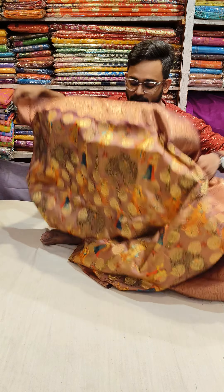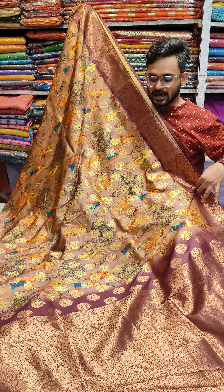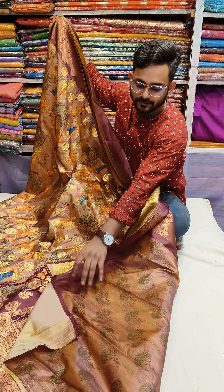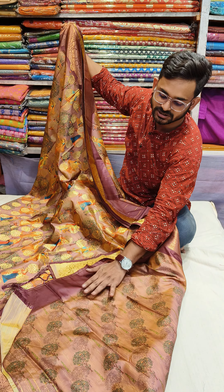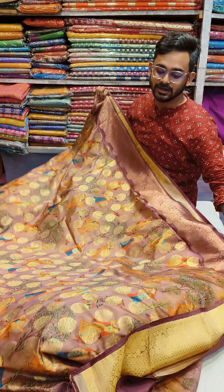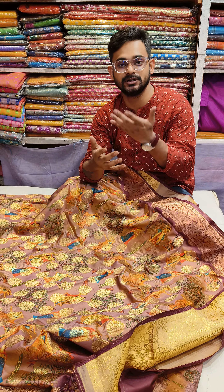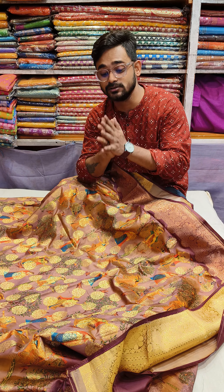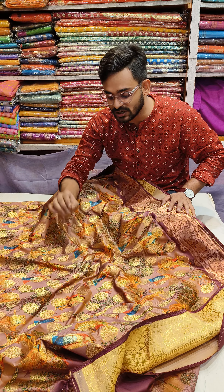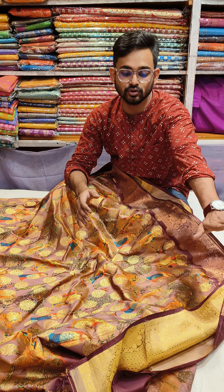The price range of the product will be visible. This is the whole character look. This one will be the lavenderish purple color. This is the metallic tissue color. The price range of the product is ₹3000.